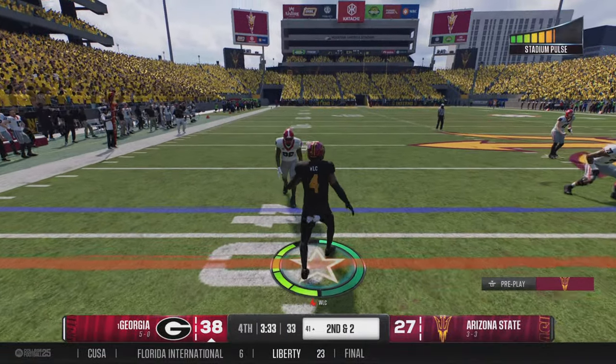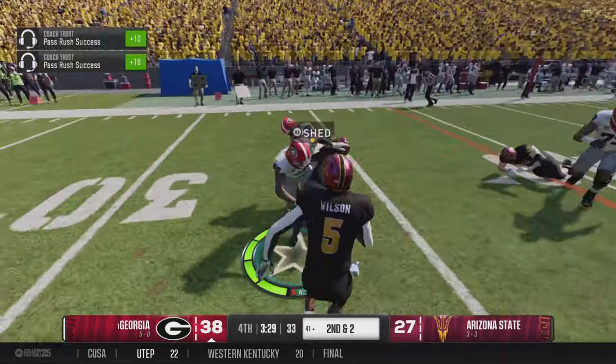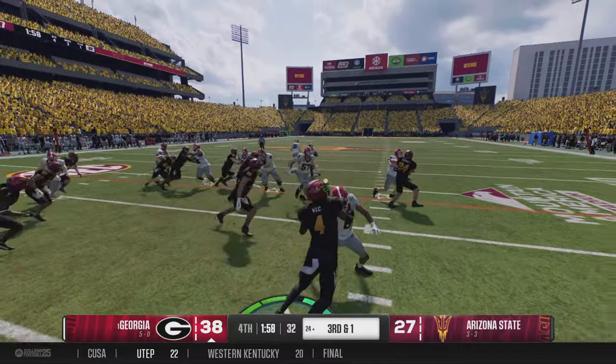Keep that clock moving, get a few first downs. And if I get a few first downs with that clock moving, I get the W and get out. From the 24 — can the defense stand tall?